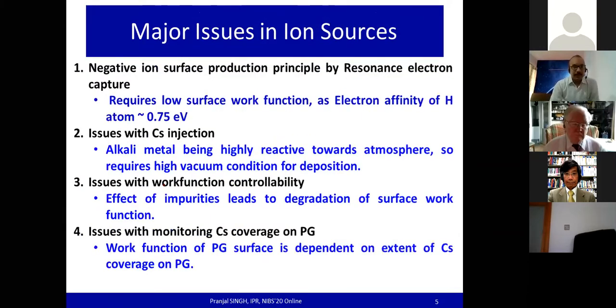The major issue of the ion source is that the negative ion surface production principle is based on resonance electron capture, which requires a low surface work function. The electron affinity of neutral hydrogen is around 0.75 eV. There are issues related to the work function of the plasma grid (PG) surface, which is dependent on the extent of cesium coverage on the PG.